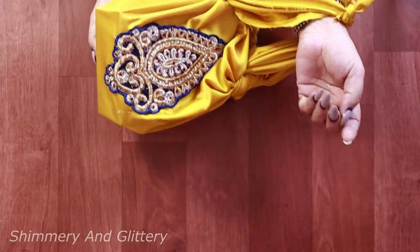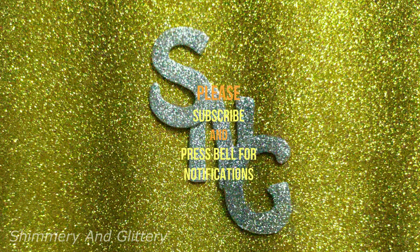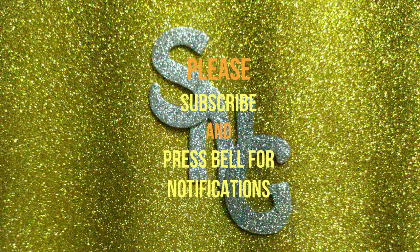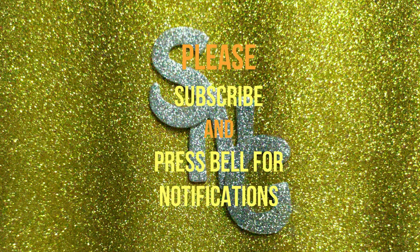How did you like my video, friends? Your comments and suggestions are always awaited. Please do subscribe and press the bell for notifications. Thank you.